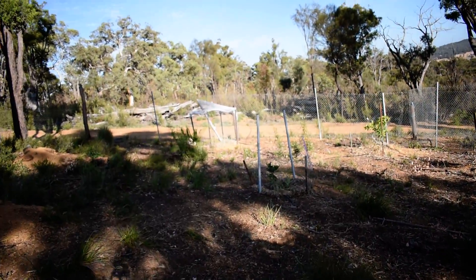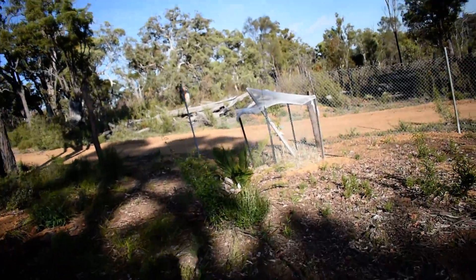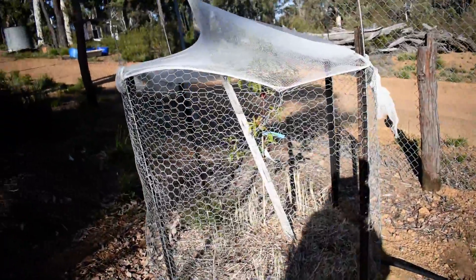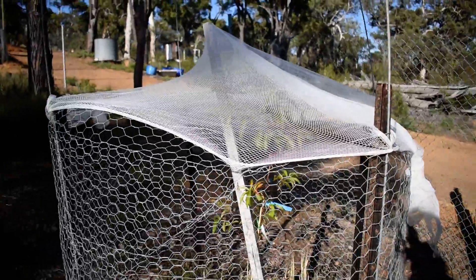And you remember the nectarine down here? Had a bit of fruit on it that had been chewed. Well, they ripened up a bit and yeah, they're beautiful — had a taste of them. They're good.